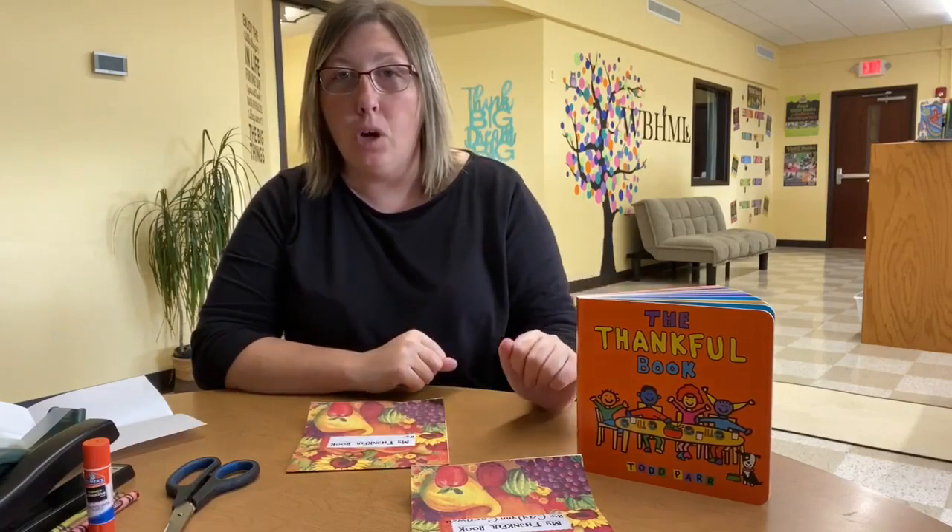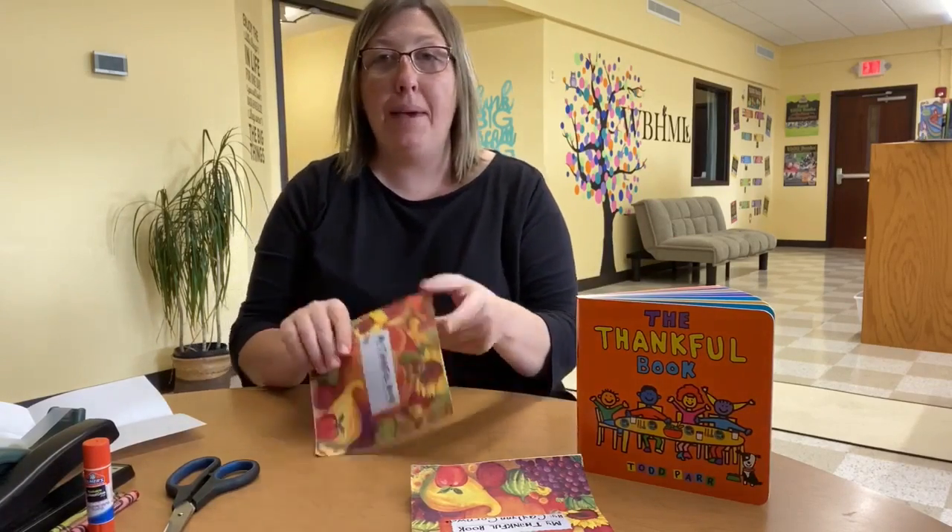Hey guys, Miss Brandy here. Now we're going to make our craft for the book that we just read, The Thankful Book by Todd Parr. Our craft that we're going to make today is our own Thankful Book.